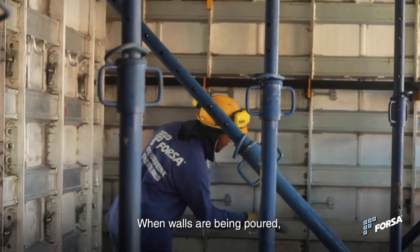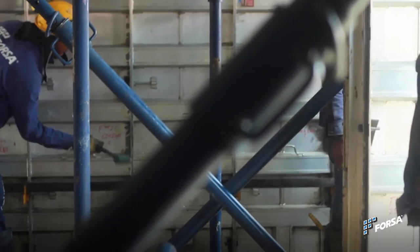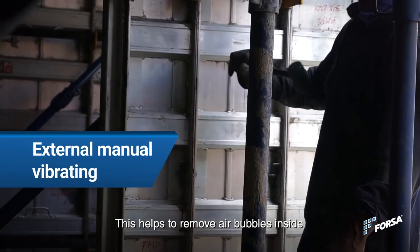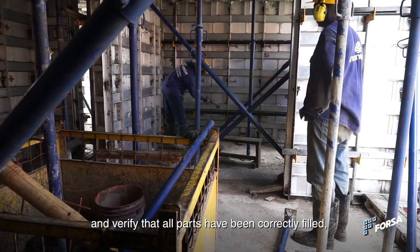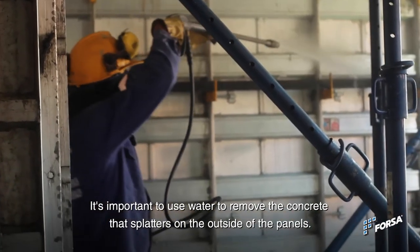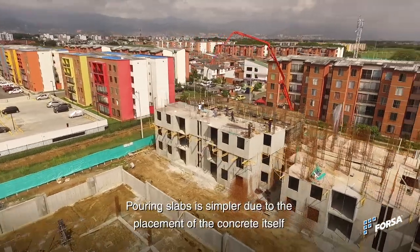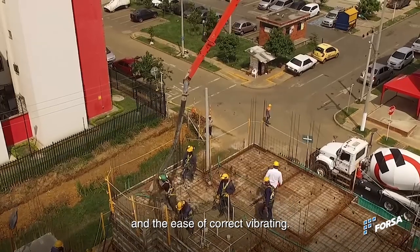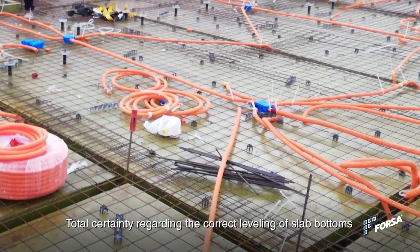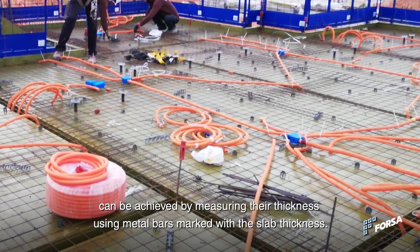When walls are being poured, the formwork should be tapped with a rubber hammer inside the building. This helps to remove air bubbles inside and verify that all parts have been correctly filled, ensuring concrete with a good finish. It is important to use water to remove concrete that splatters on the outside of the panels. Pouring slabs is simpler, due to the placement of the concrete itself and the ease of correct vibrating. Total certainty regarding the correct level in the slab bottoms can be achieved by measuring their thickness using metal bars marked with the slab thickness.